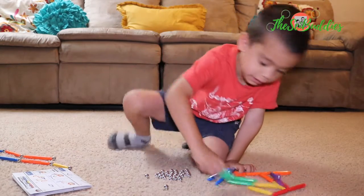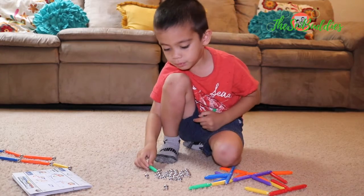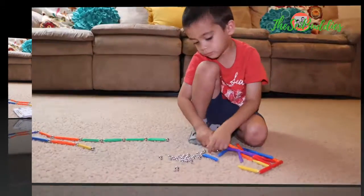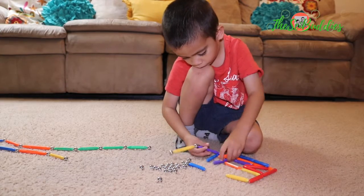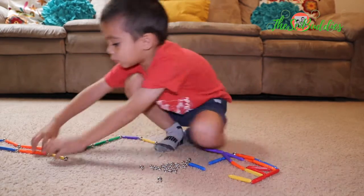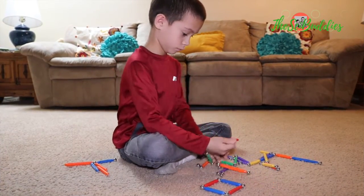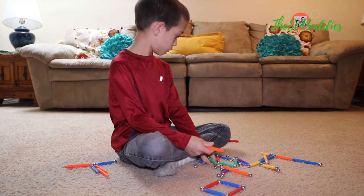Mommy, I want to make a snake. It's like people don't like snakes. Where are we going? Dig, dig, dig. And also, my snake can dig underground.